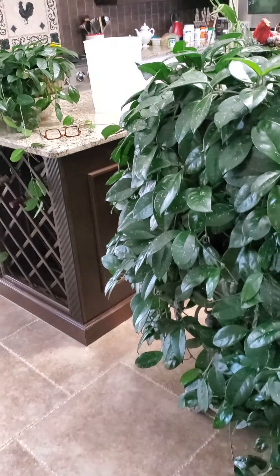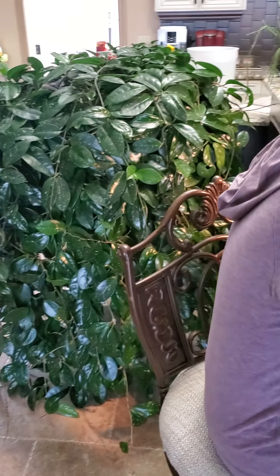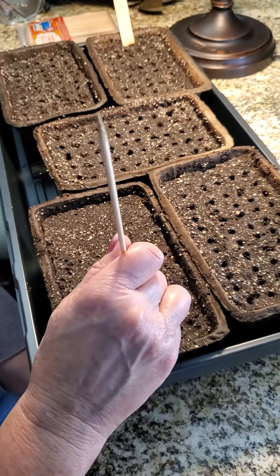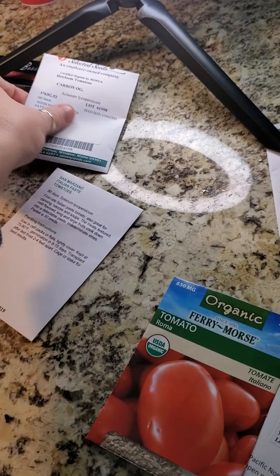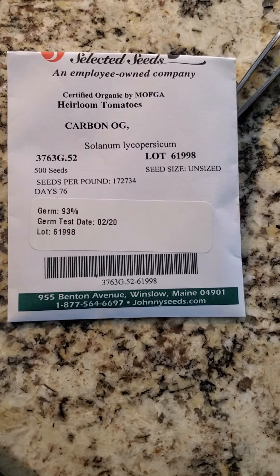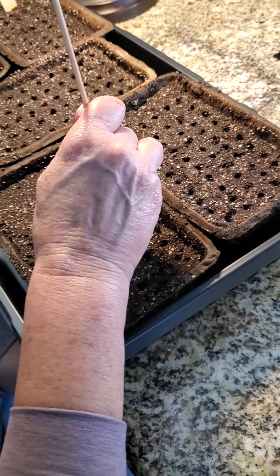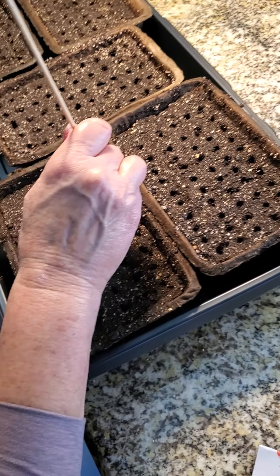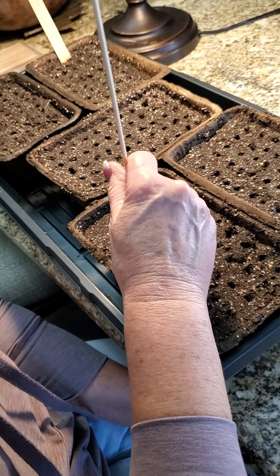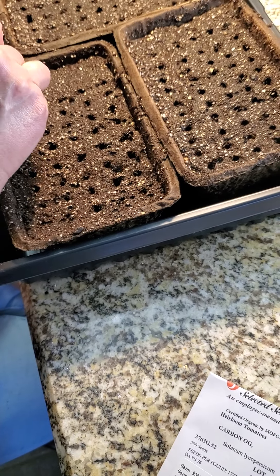The photo didn't quite do it justice. We have two tomatoes — Carbon OG, Carbon Organic. Planting in paper pots, she's using a growing medium with lots of vermiculite, and will be adding wood ash, worm castings. We have some Analita. Using this awesome little skewer to poke all the holes, and one tomato seed goes in each hole.